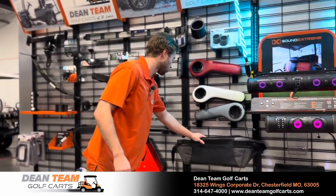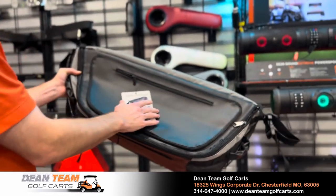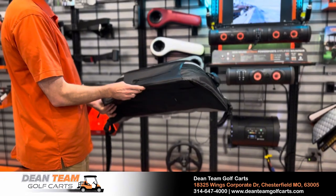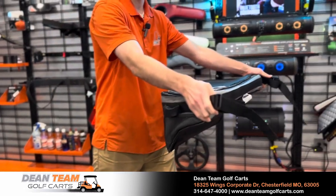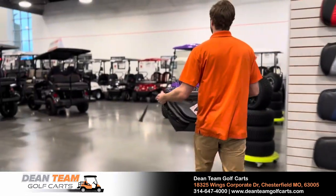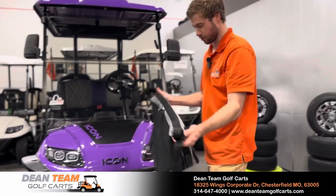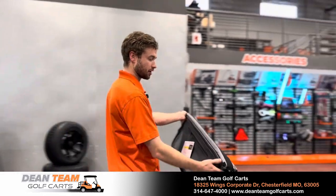We have our signature cart cooler. We actually had a bunch with Dean Team Golf Carts etched on the front — you can get them custom embroidered and custom ordered. The ones we typically sell are just basic. You unbuckle the straps and fit it on the front of the golf cart, where it sits right on the front. It's a spot you never thought you'd have space to store anything, and it has felt on it so you won't scratch the body or cause any damage.